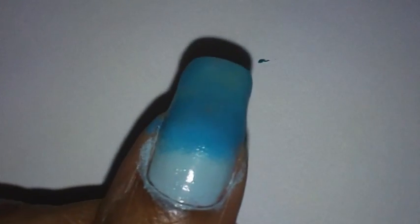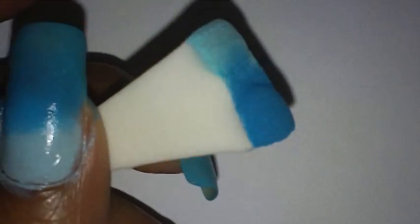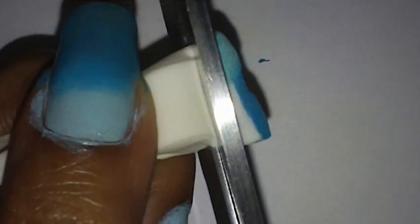That's the way it looks so far. I'm going to clean up around my edges after I finish all the sponging. You want to let that dry completely before you move on to the next step. I'm going to cut off the part of the sponge I already used to save it — I don't need a different sponge every time.